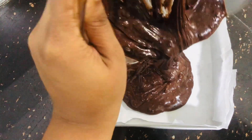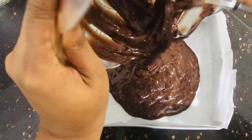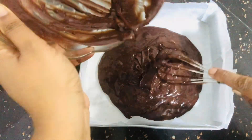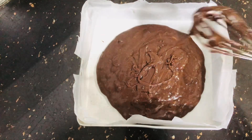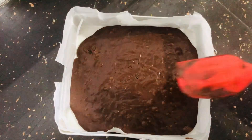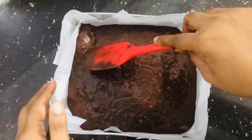Let's line the pan with oil paper. Mix the brownies and pour the batter in. You can add it easily.